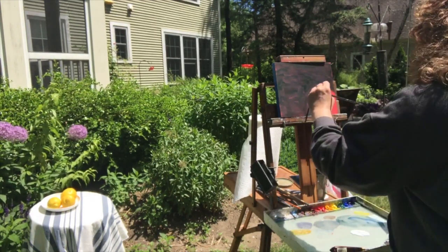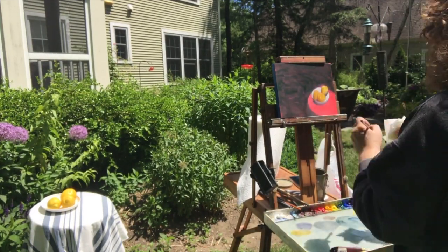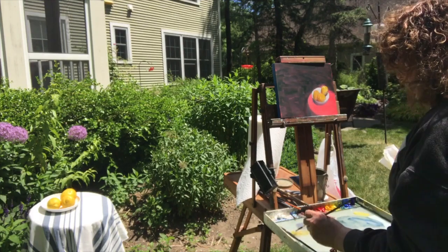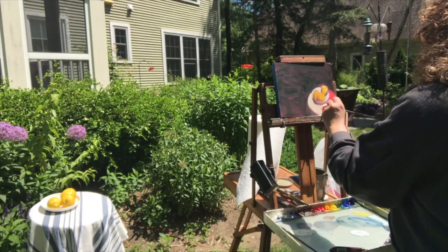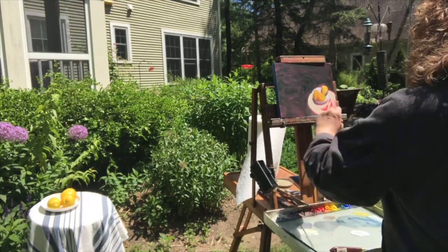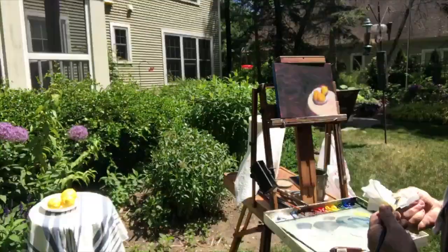I'm coming in with some of the lights now — the lights of the plate — just to kind of pop those out. This is a small canvas, an 8x10 — well, it's not canvas, it's a panel, but 8x10. Now I'm coming in with the white of the table. I'll throw those stripes in a little bit later.